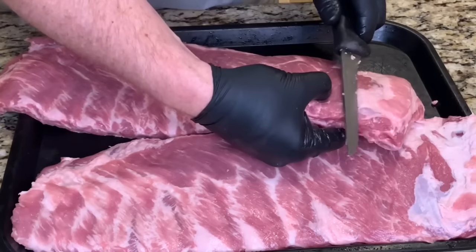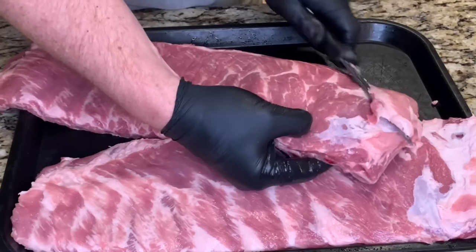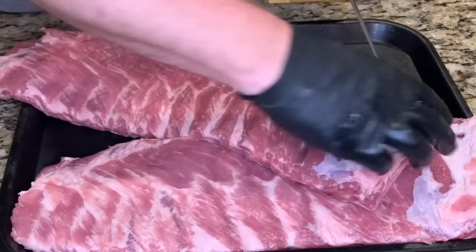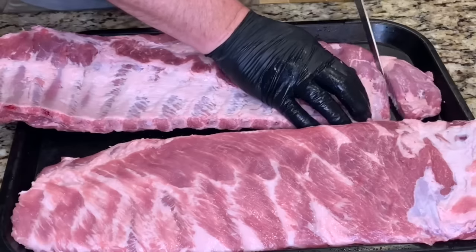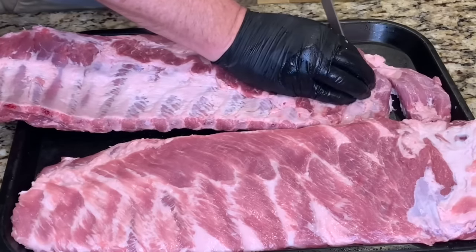Go ahead and do the same with the second rack — take this thin piece of meat off on the end, trim off the small bone on the end, and round these corners off.